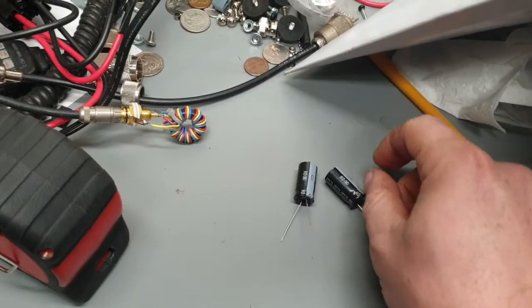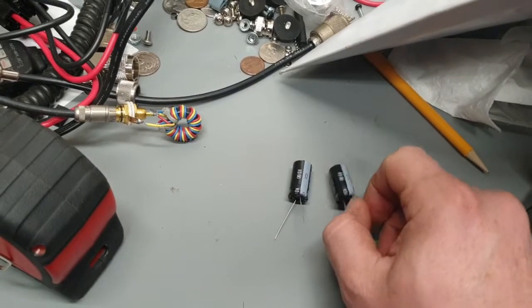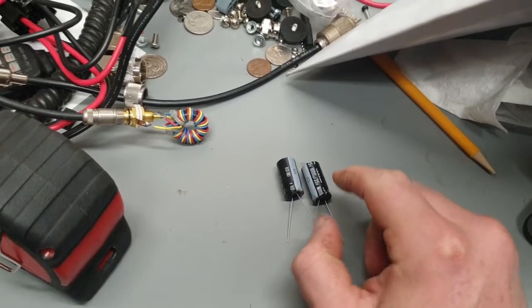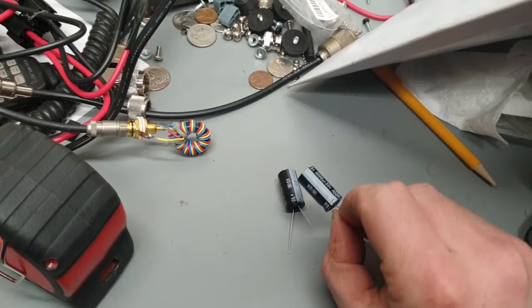But since you've got a positive ground, I think you've got to make your own filter capacitor, because anything you get nowadays is going to have a common negative side if it's an electrolytic filter capacitor like that.